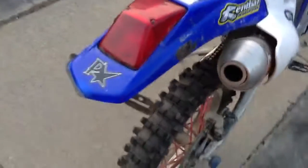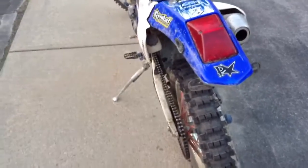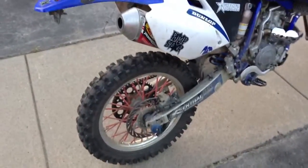I do have custom little turn signals that fit right here, but I've ripped them off because I keep breaking them when I go off road, and I do a lot more off road than on road. I've got spokeskins on here — I'm going to rep the spokeskins label. I promote these guys through Instagram pretty well.